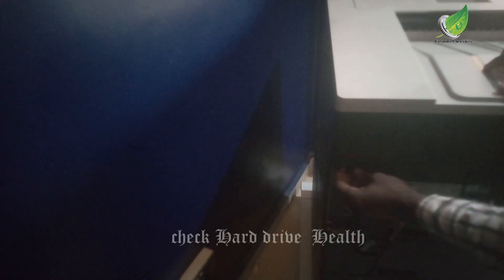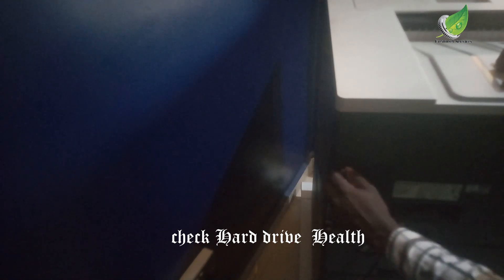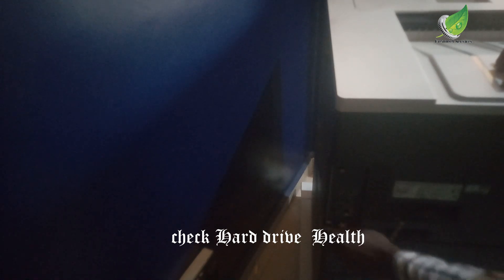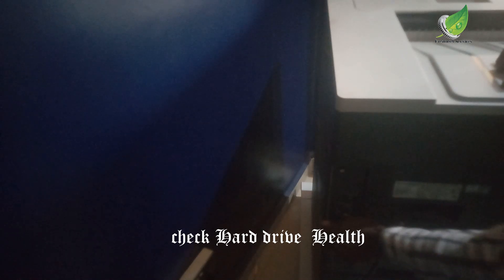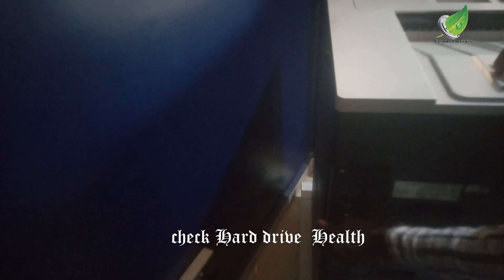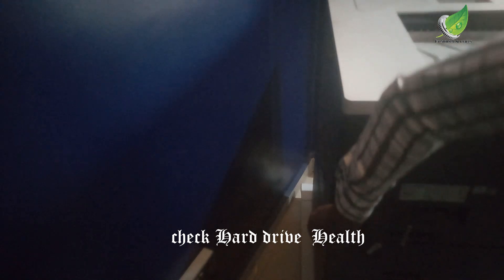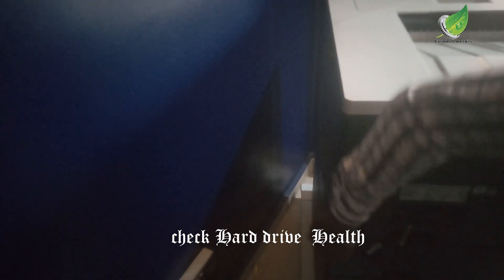I'm going to show you how to troubleshoot to find out what the problem is and how to solve it. This is where the logic board is located. I'm going to loosen out the screws — there's a screw there and another one there — and I'll remove the logic board and show you the hard drive and the firmware.